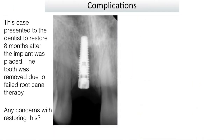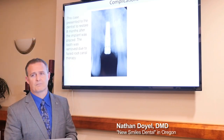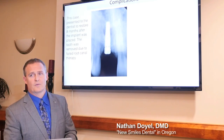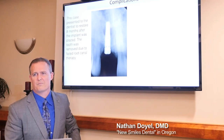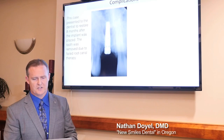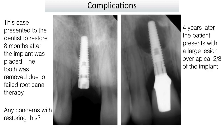Here's an example of complications. A case presented to a dentist eight months after implant placement, asking for restoration. There's a lucency in the middle — most likely leftover granulation tissue from when the tooth was extracted. This tooth had a failed root canal, and when the tooth was taken out, they didn't get all the granulation tissue out. Over time, it became a source of infection and grew, eventually resulting in a draining fistula four years later.